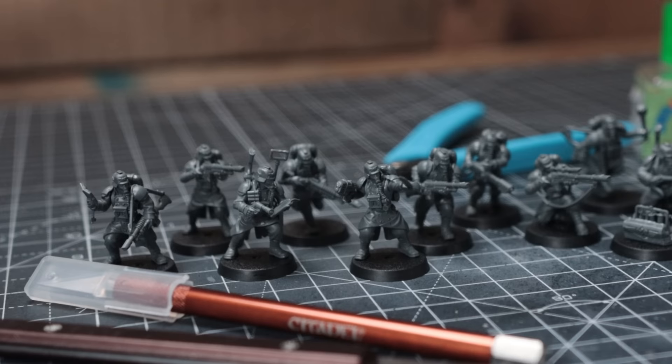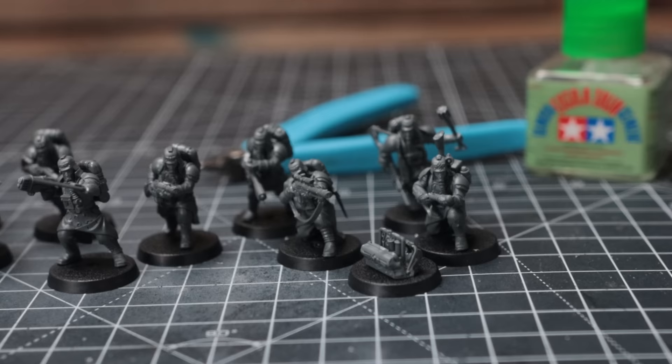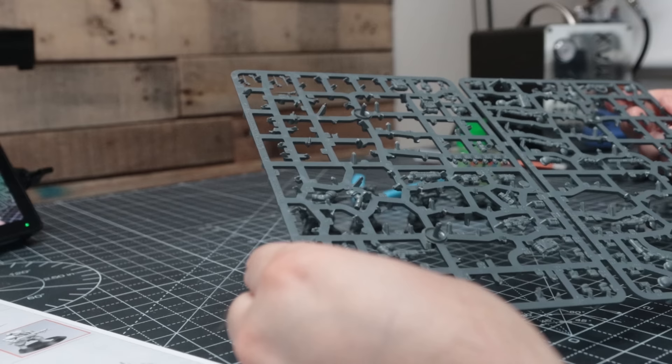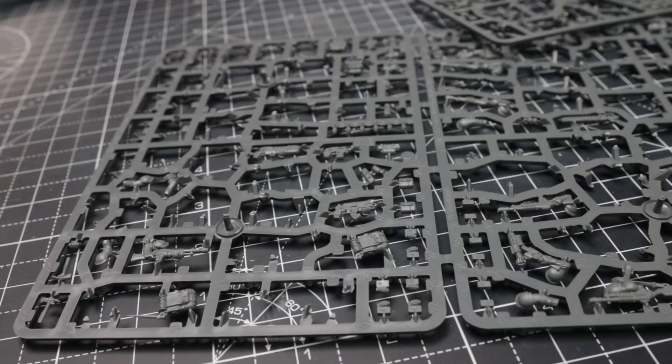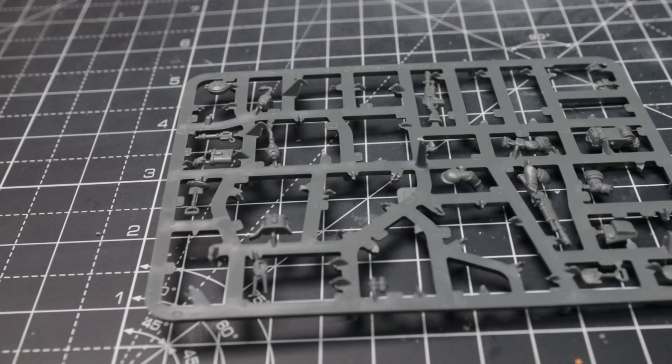With my 10 Krieg boys assembled and feeling pretty happy with my built models, I turned my attention to the rest of the bits on the sprue. I love having different weapon and accessory options in miniature kits — it allows for a huge level of customisation and flexibility that would otherwise not be possible. On the other hand, I absolutely hate having loads of leftover bits that I can't use. While certain bits might find a use in conversions or as decoration on terrain pieces, I know that most of them will probably never see the light of day again once they get sorted into the bits box. It just feels really wasteful to me.